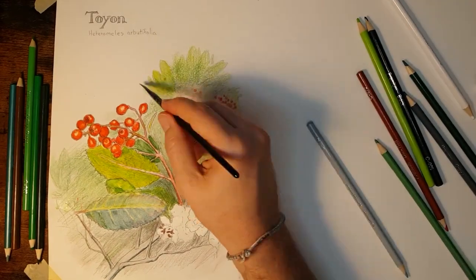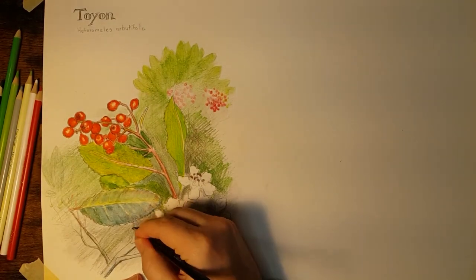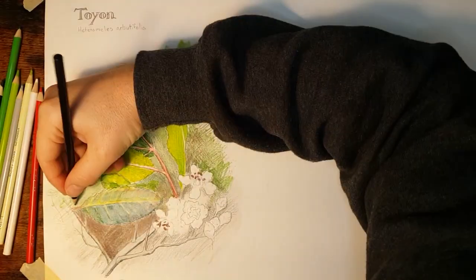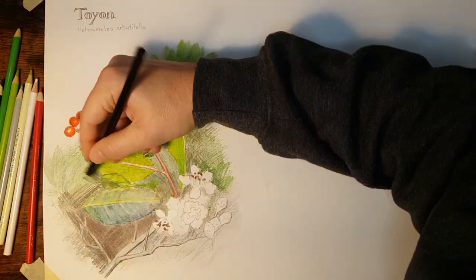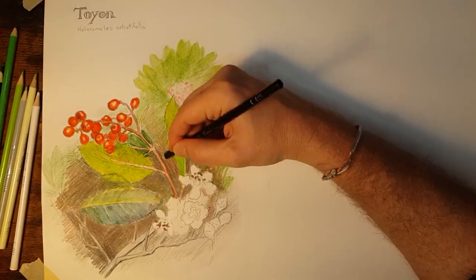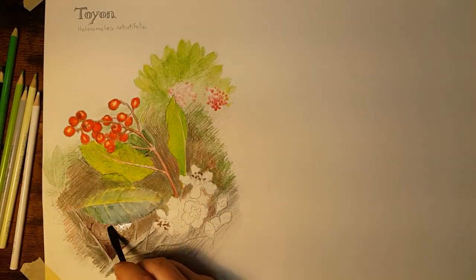Remember that one of the purposes of a botanical illustration is to help people recognize an example of the plant in the wild. For the next few minutes I'm just going to let the video roll while I finish up the coloring and painting. I'm going to layer in a bunch of different colors — for instance, this dark shadow I want to be a warm dark shadow, so I'm using a variety of different colors in the shadow area, not just black.